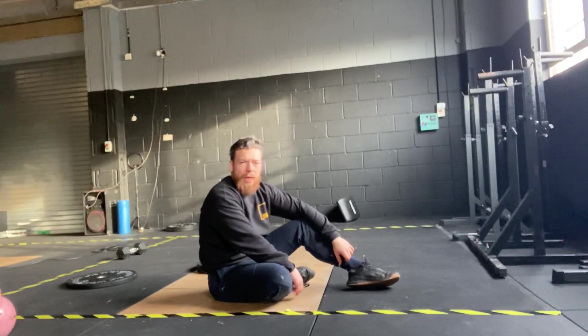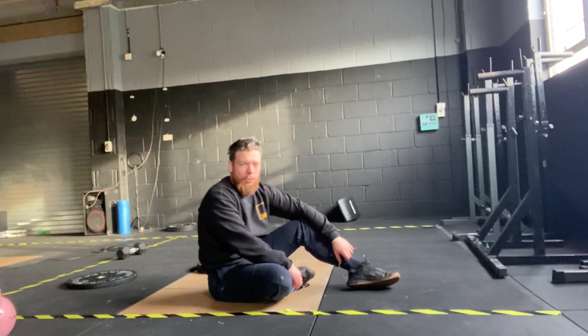Once you've done five rounds of that, you've guessed it — we've got another mile run. So two miles in the Metcon today, a nice long toughie.